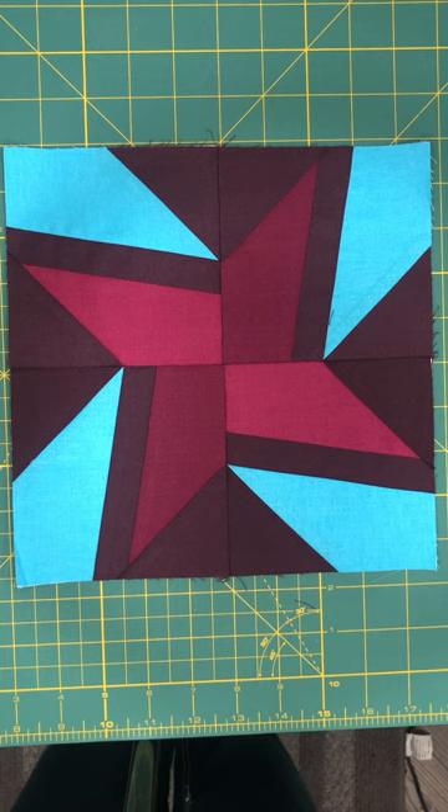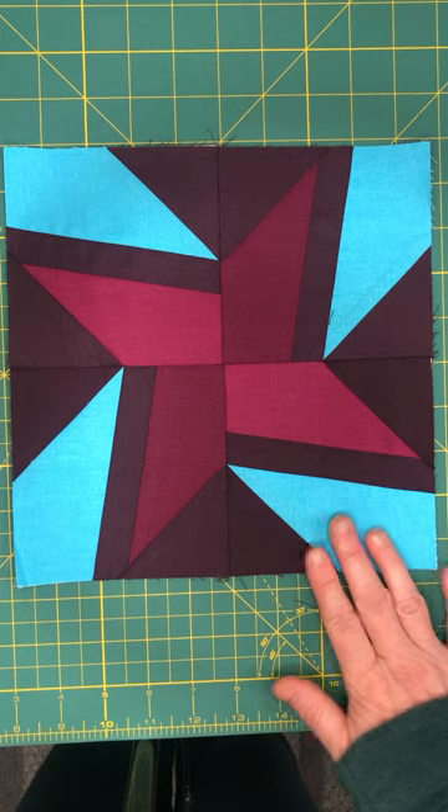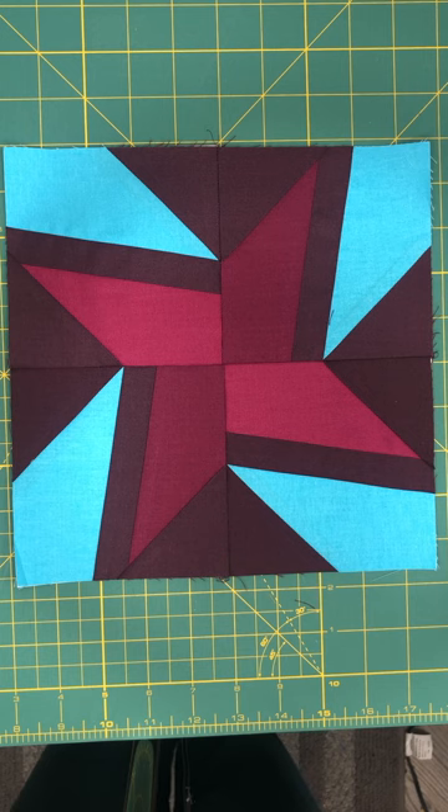Hi, I'm Lovingly Lyssa and this is Block One for Quilt Concert 2023 Twinkle Twinkle. This is the pinwheel block that we are working on today. Let's get started.